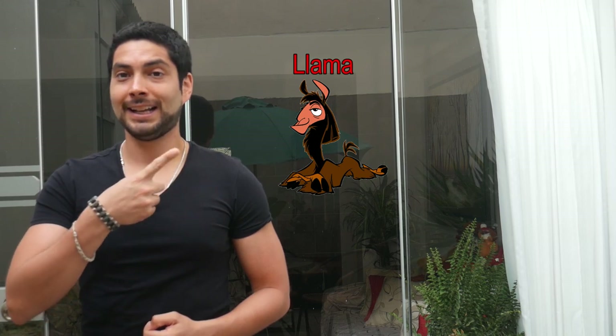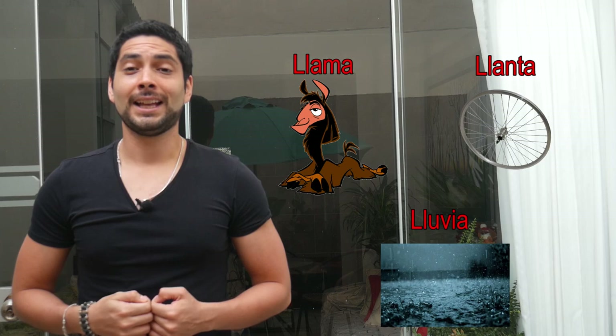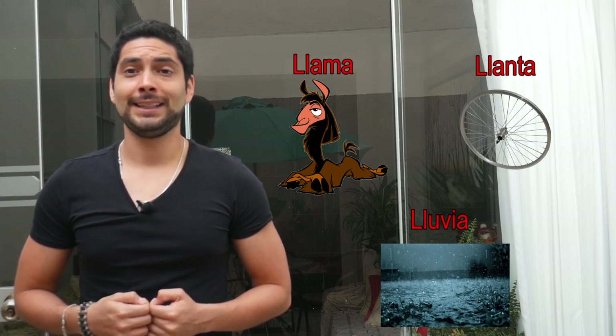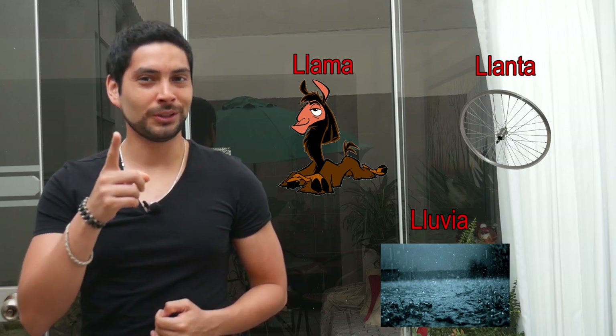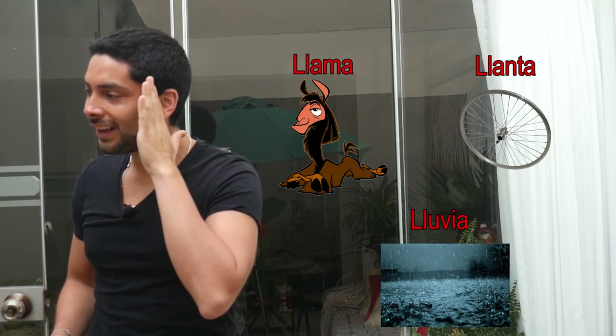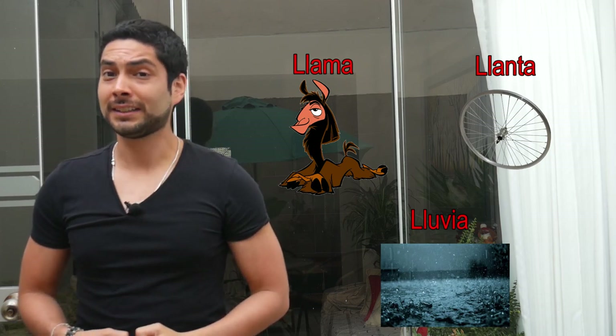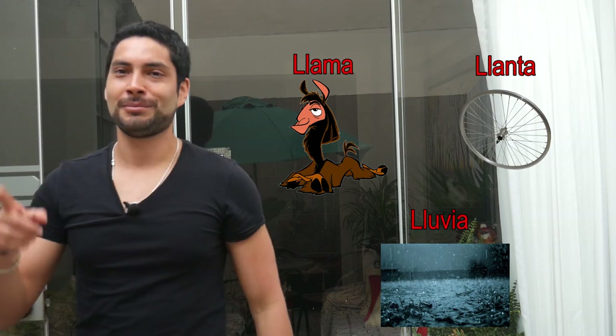Now let's contrast it with the sound of the doble L, and you will see that there's no difference. Llama. Llanta. Lluvia. Now it's your turn. I can hear you. Very good.